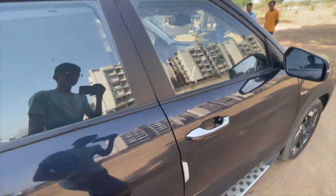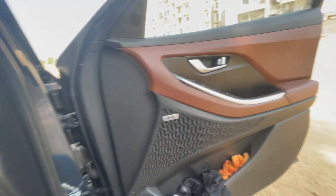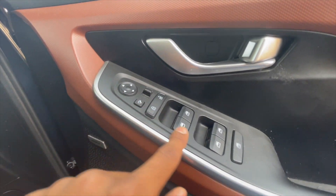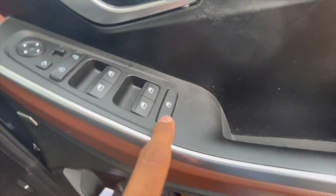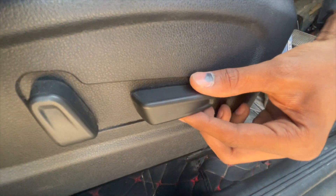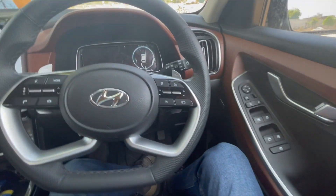On the driver side, there is a request sensor on the door. Opening it, we can see the power window controls with a door switch, lock and unlock buttons, and a one-touch power window. There is also a grab handle. The side mirror is electrically adjustable from inside, and we have our driver seat here.